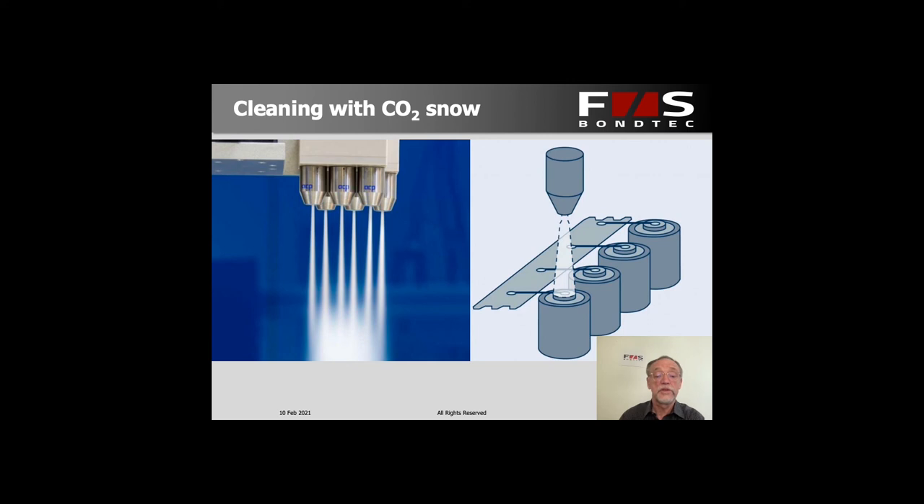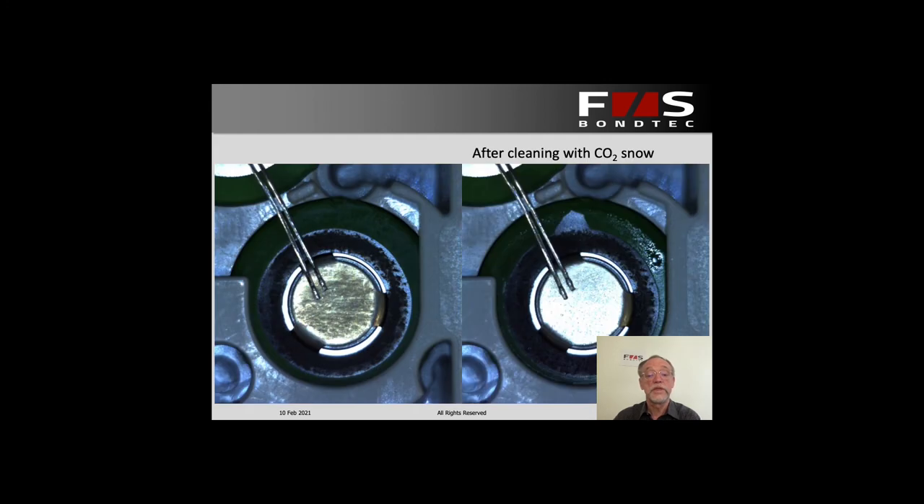Several process steps happen at the same time. One is that the CO2 ice particles act a little bit like relatively soft sand, mechanically grinding off some of the contaminants. Another way it works is that the cold CO2 freezes the surface to a degree, which makes the contamination contract differently from the substrate, providing a little bit of thermal blasting. Finally, there is the blowing action itself. Within a few seconds you have a very clean surface, and we get an excellent bond without any extra trouble.